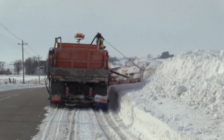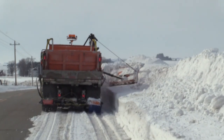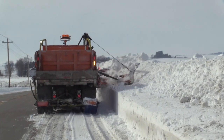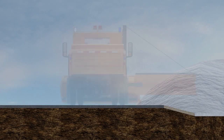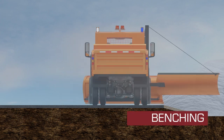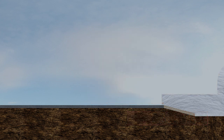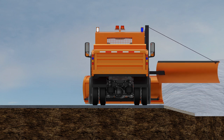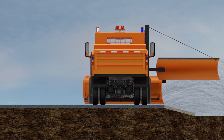When snow drifts are extremely deep, it may be necessary to start your winging operation by cutting the top off the drift and then continue to cut down the drift with each pass that you make. This is called benching. As you move the snow back off the shoulder to create a storage area for the next snowfall, you create a bench. Be extremely careful when benching or winging back large drifts. You never know what may be under large drifts near the roadway. The higher the wing is raised, the greater the potential for damage because of the tremendous leverage created between the end of the wing and the truck mounting.